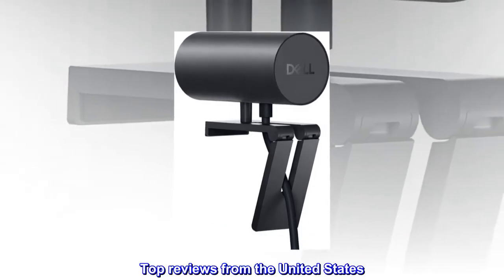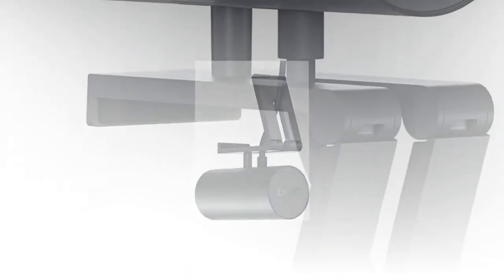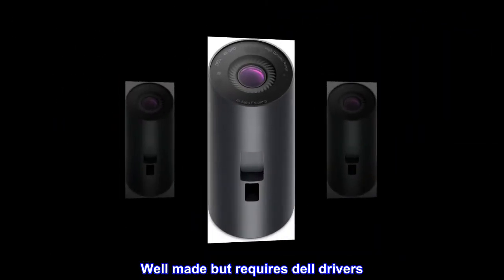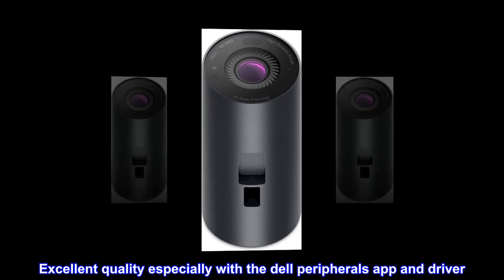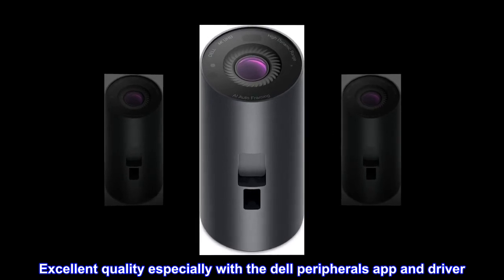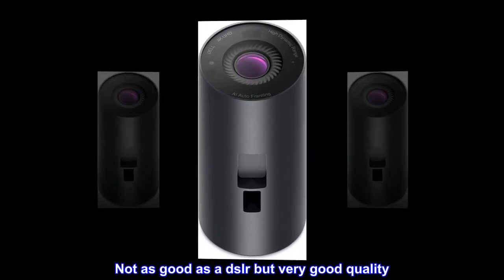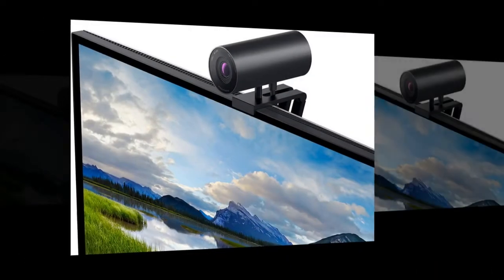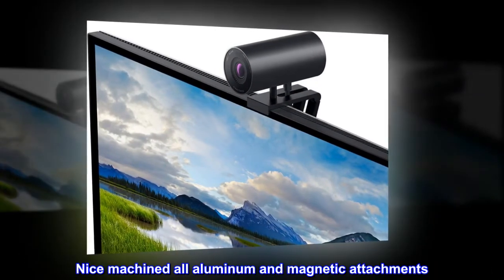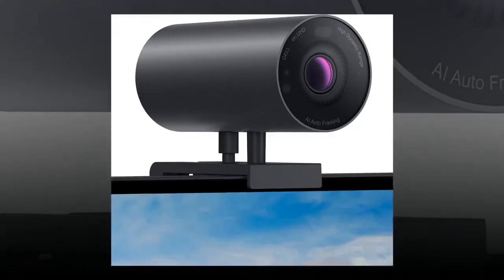Top reviews from the United States: well made but requires Dell drivers. Excellent quality, especially with the Dell Peripherals app and driver. Not as good as a DSLR, but very good quality. Nice machined all-aluminum body and magnetic attachments. A bit pricey.